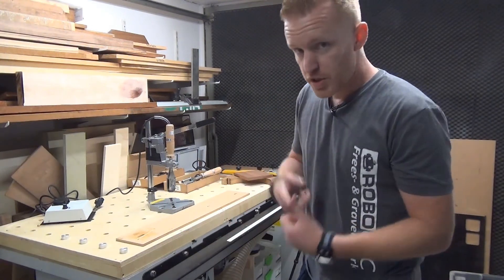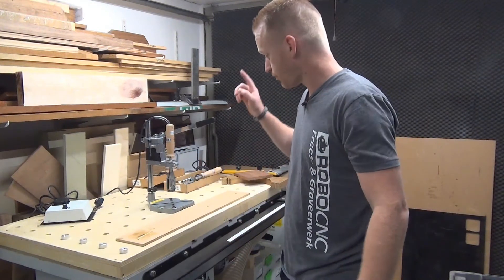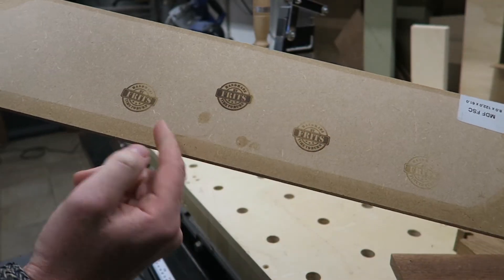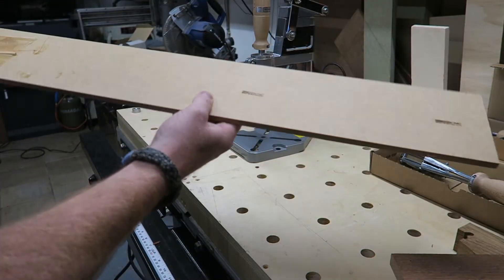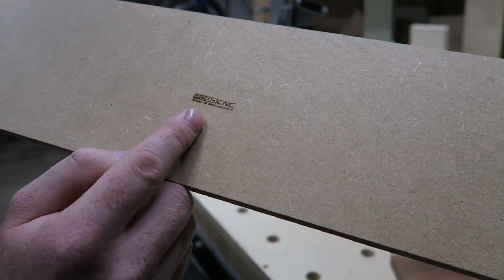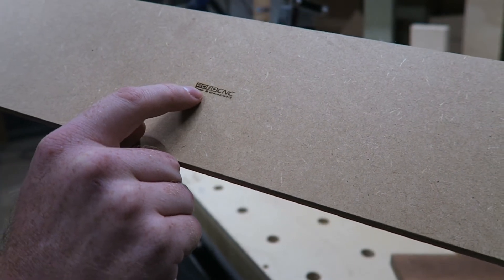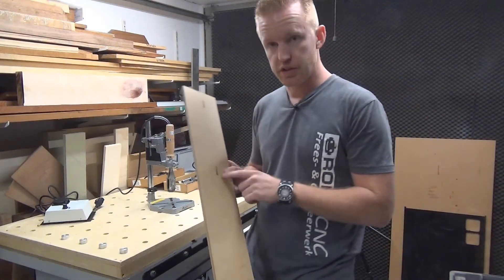The one I was machining in the video is already with the customer, so I can't show you that one. But I still have his stamps — testing the stamp before shipping it. And this is the one I'm using. Very, very detailed, small lettering — I think it's not even two millimeters in height. Really great detail.